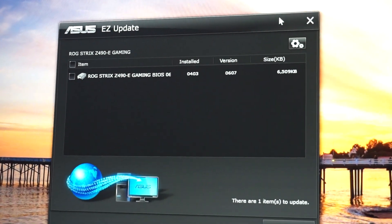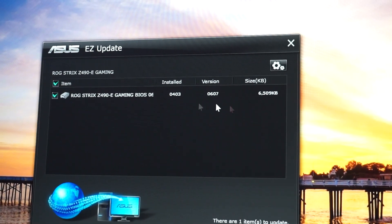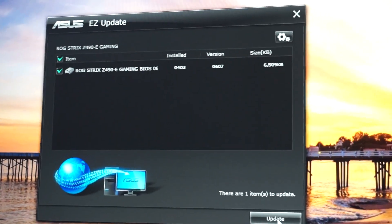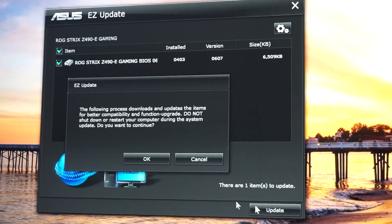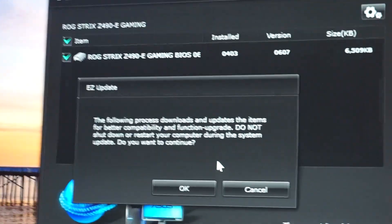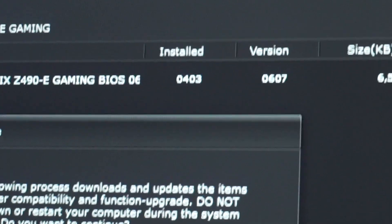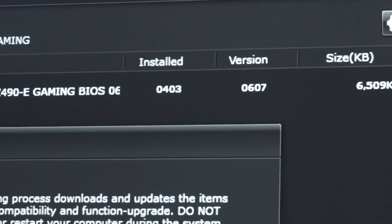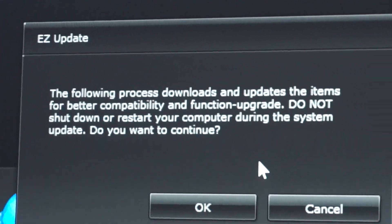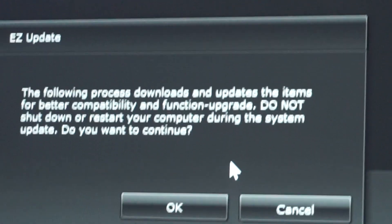Let's close this and see if the ASUS Easy Update is also going to install. We just click it and hit Update in the lower right corner. It says the following process downloads and updates the item for better compatibility and function upgrade. Do not shut down or restart your computer during the system update — so this is really important.